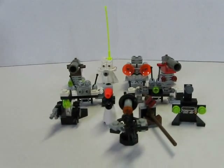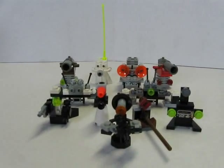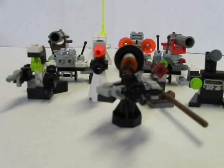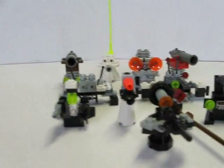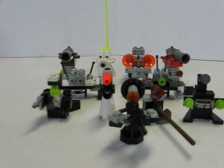Hey guys, it's the Boulder Boulder back again with my second mini-series review. I'm going to be reviewing this next class of robots I call the Law Enforcement Robots.